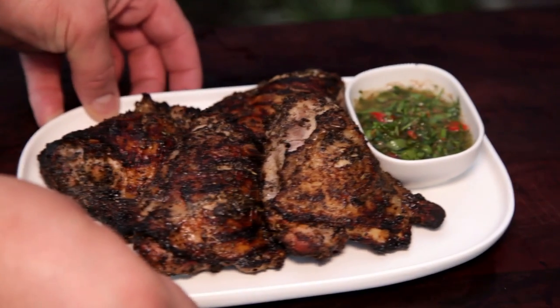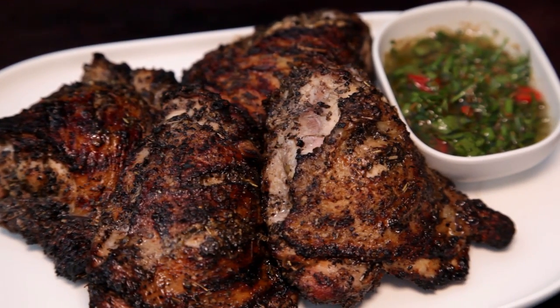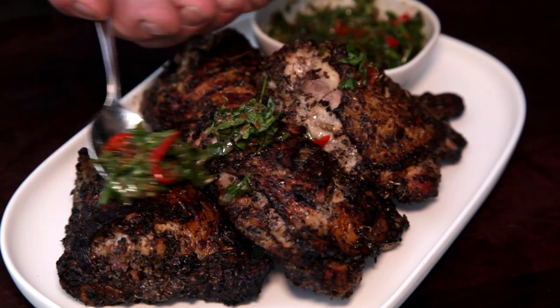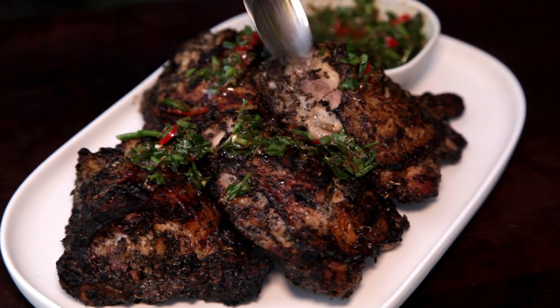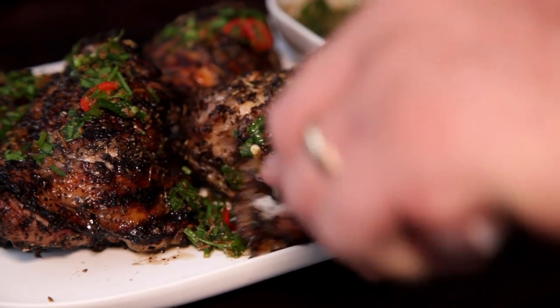There you have it — Tuscan spiced lemon chicken. I've served mine with some chimichurri. I know it's not traditional, but it works well with this dish. You can find my chimichurri recipe on the channel. This blend of spices is packed full of flavor and when mixed with the lemon makes for some delicious chicken.